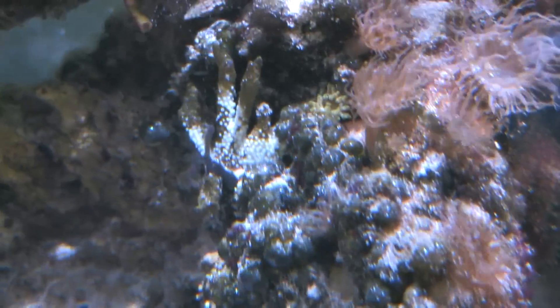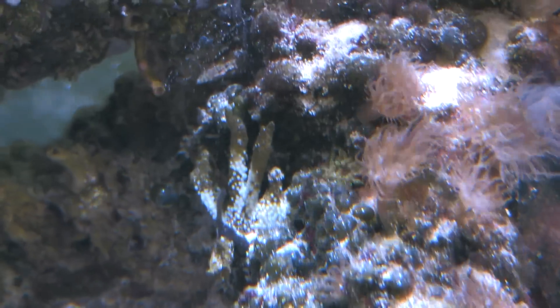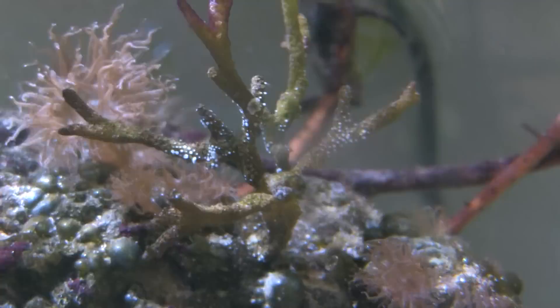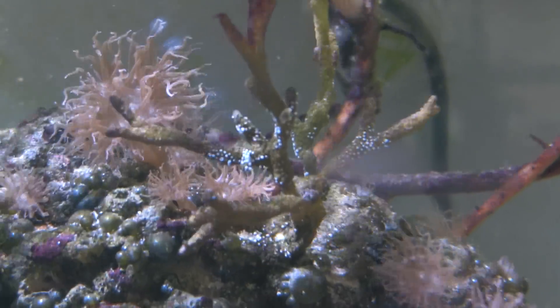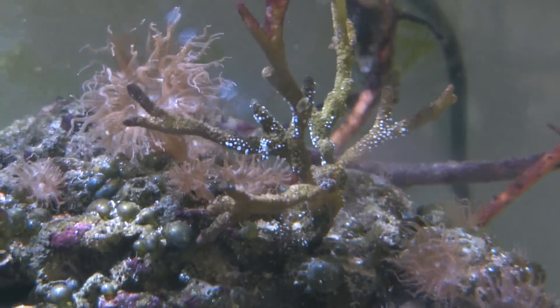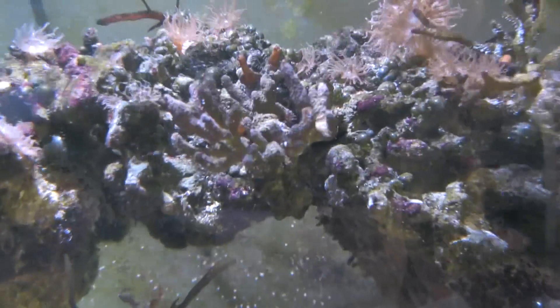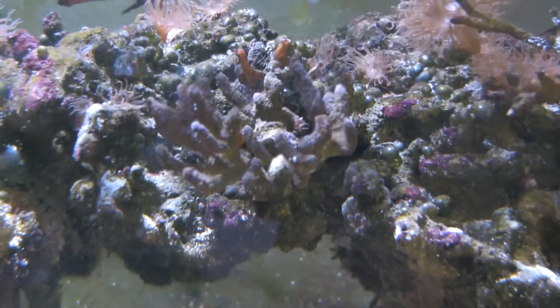There's one coral right there — the polyps are starting to grow back on this. This is like an ORA Monty. And then over here, these things look dead, but they're starting to grow polyps back too. It looks like it's trying to come back, which is kind of crazy. There are big aptasias all around it — I'm not proud of that. And here's another one; you can kind of see the polyps on that one starting to come back as well.